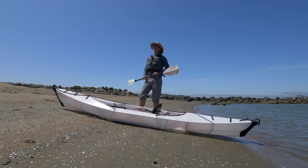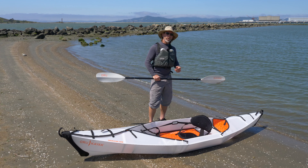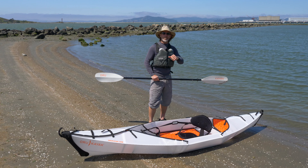That was launching and landing from a gentle beach. I hope that helps you out in getting out on the water. If you want to know more, you can check out educational videos on orukayak.com. Let's get out and paddle.